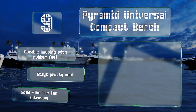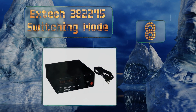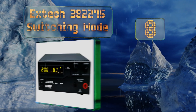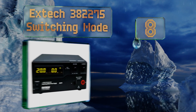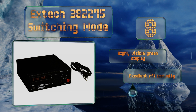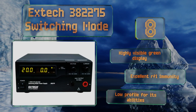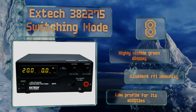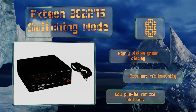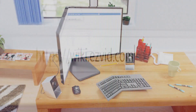Some find the fan intrusive. Coming in at number eight on our list, the X-Tech 382275 Switching Mode has the ability to provide you with up to 600 watts, making it ideal for situations that require a particularly intense amount of energy. It includes a remote control so you can make adjustments without being right next to it. It features a highly visible green display, excellent RFI immunity, and a low profile for its abilities.